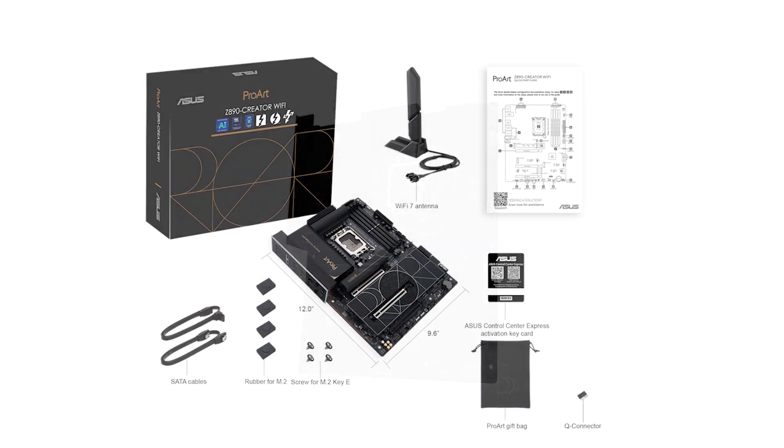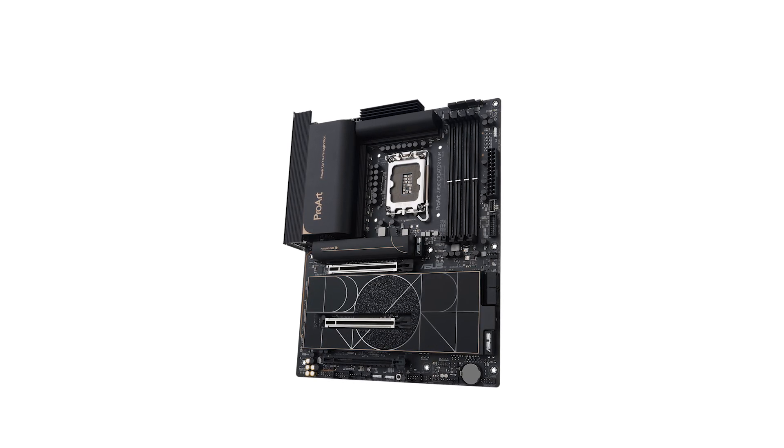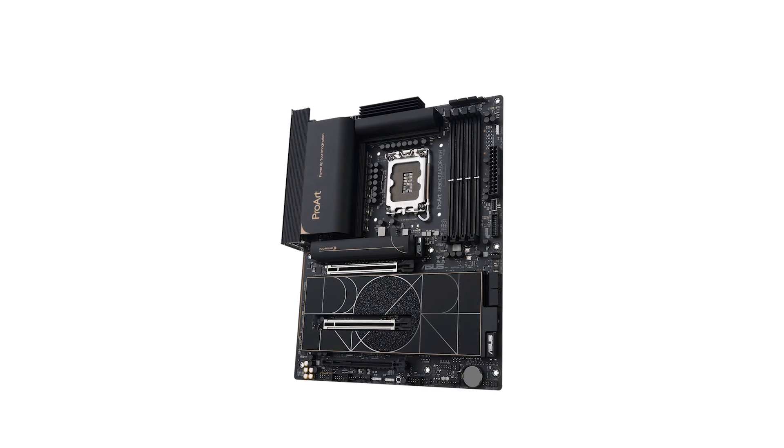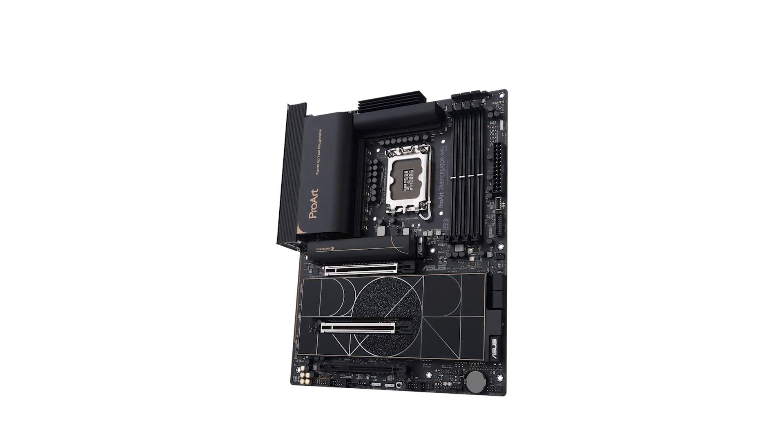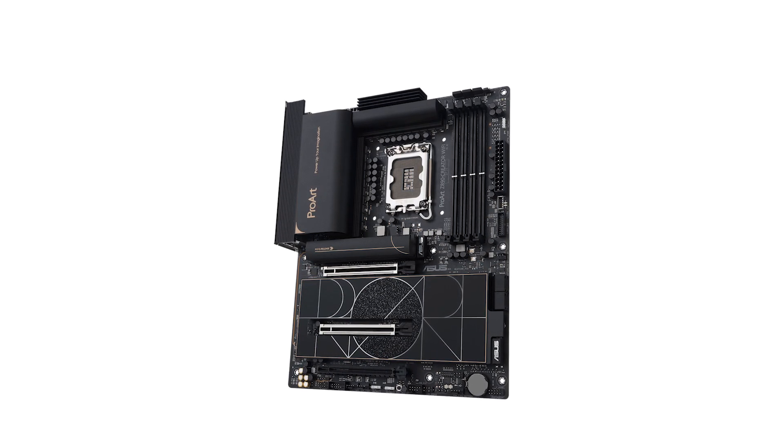Priced at approximately $490, the ASUS ProArt Creator positions itself as a premium option for professionals seeking robust features and performance. For the latest deals and availability, check out the Amazon link in the description.